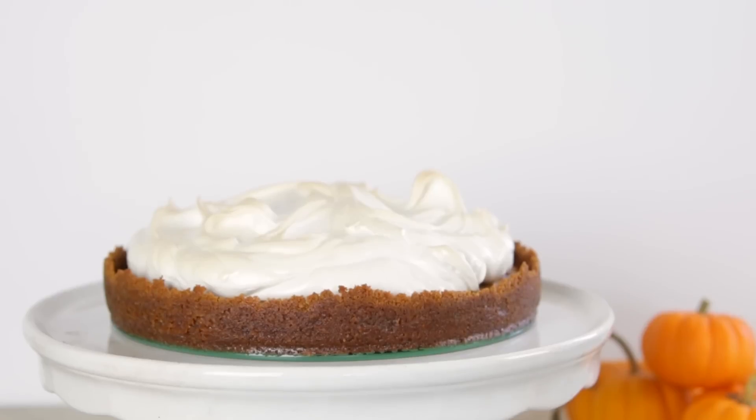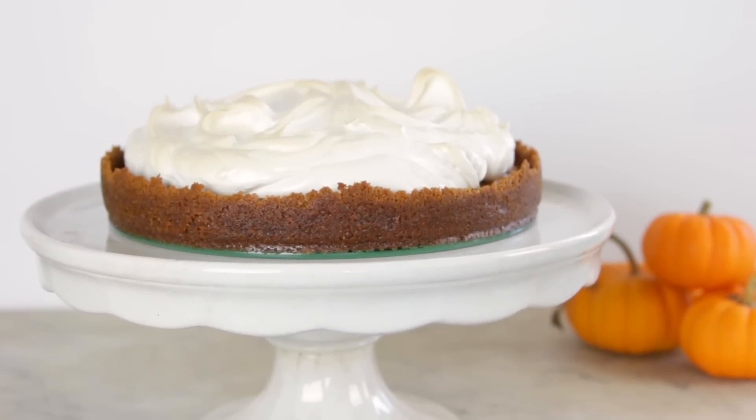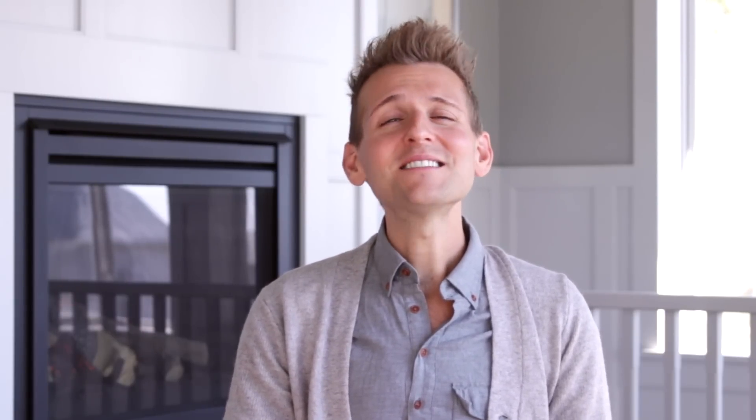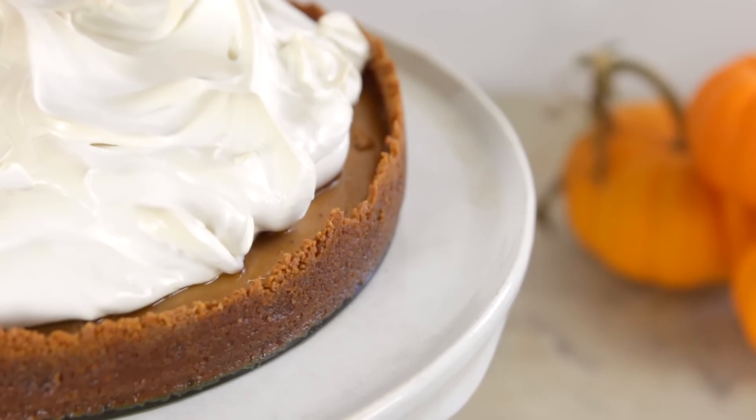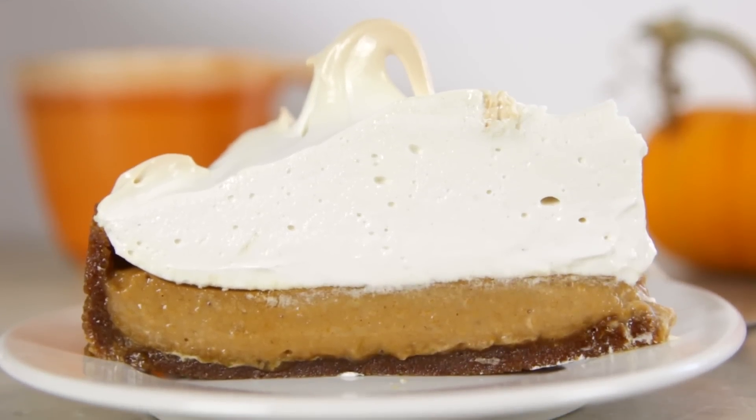This is a little bit of an updated pumpkin pie. It is not a baked pumpkin pie, and it is not just a simple throw-together-and-done pie. But it is fairly easy and if you follow these steps, this no-bake pumpkin pie is going to be a hit on Thanksgiving Day — or any day because it is so good. It has a pumpkin pudding filling and you are gonna love this.